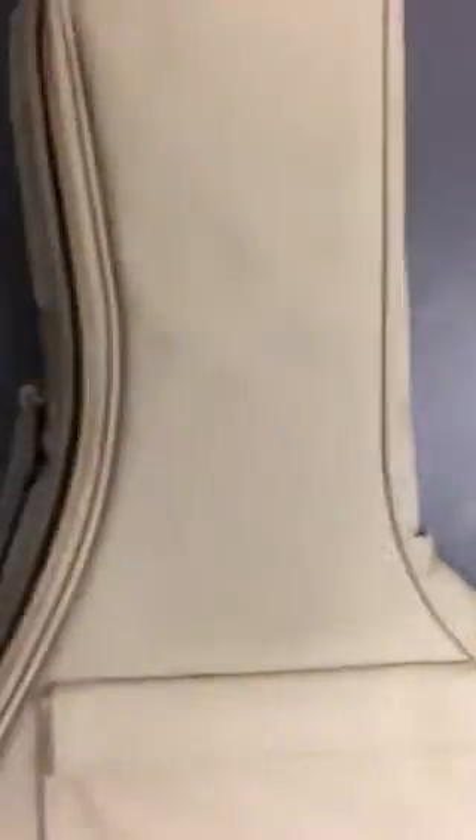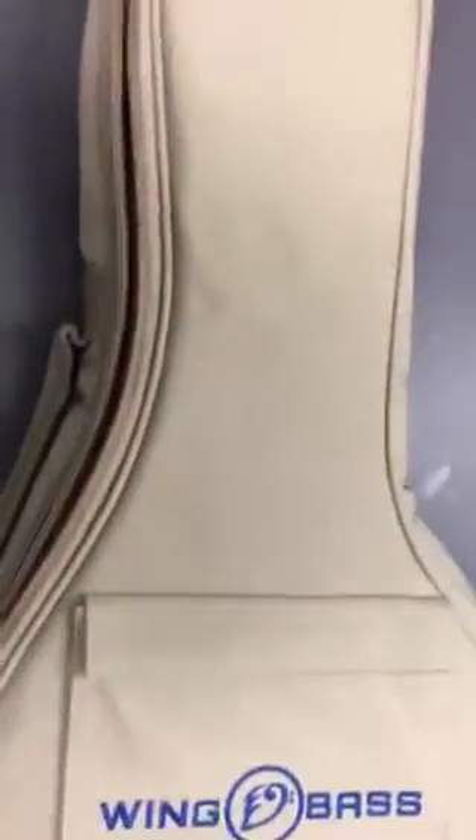I put the bubble wrap in here and here's the case — Wing Bass case. It's hard to hold the camera and do this at the same time. This will be the first time I'm seeing this. Andy did send me some pictures of it earlier, but here we are.